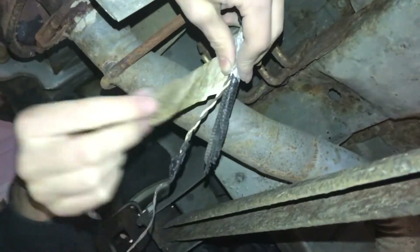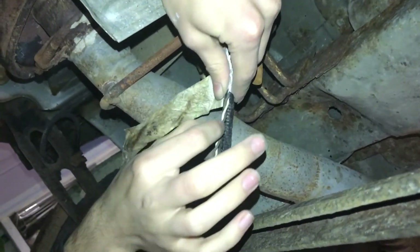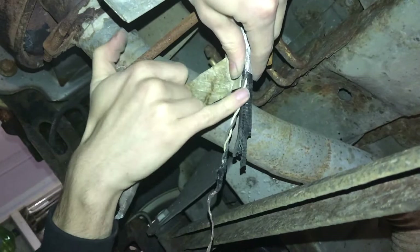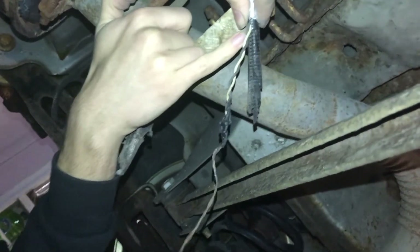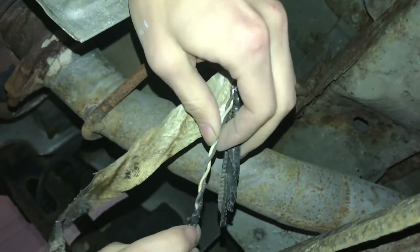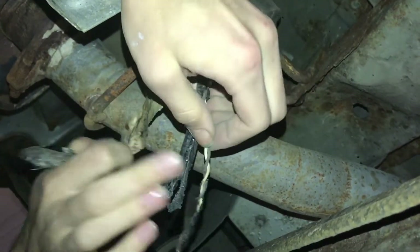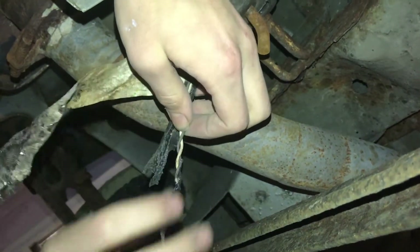I've unwrapped the tape around the wire and revealed it far enough back that I can see several inches of clean, good condition wire. I'm going to find a place to cut it and then replace it after that point.